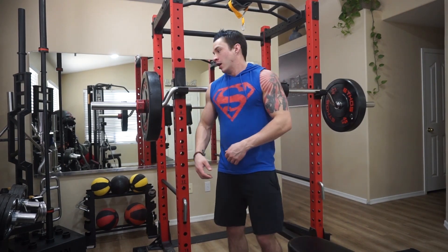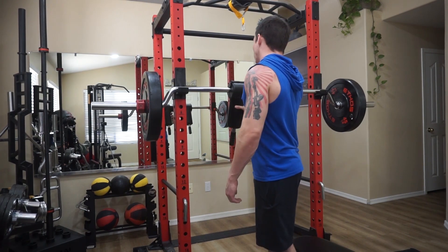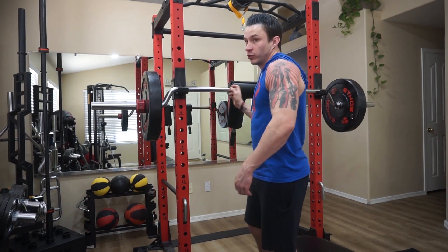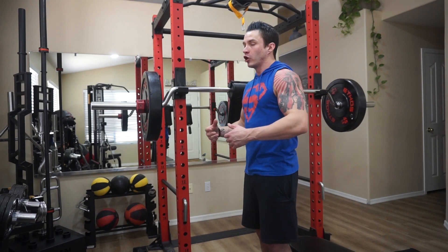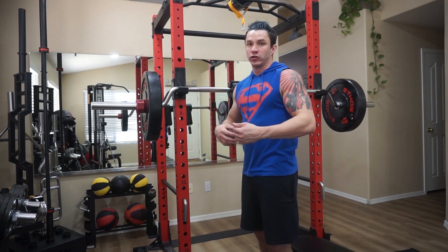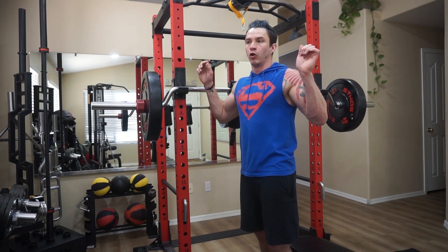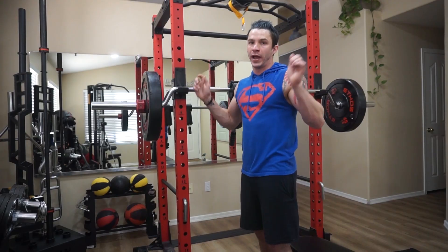I'm really impressed with the build quality of this bar — the whole thing feels really sturdy and well built. The shoulder pad padding is really nice; even when you go heavy it feels very comfortable on your back and feels secure, so you can focus on your exercise rather than trying to hold or secure a barbell on your back.